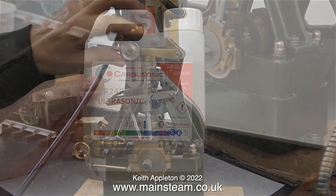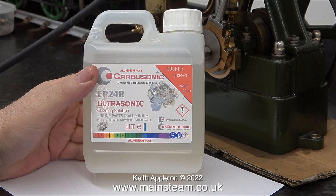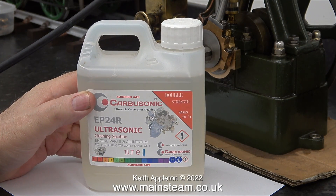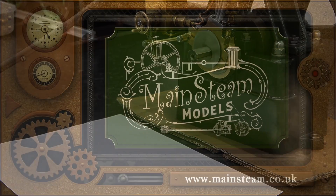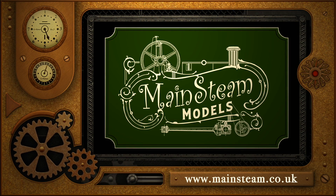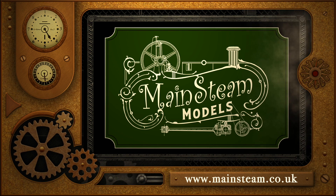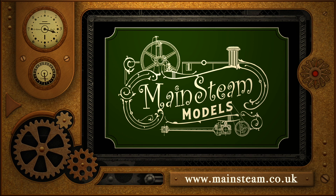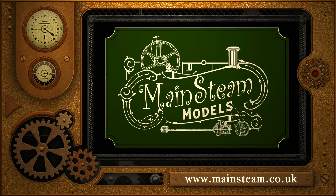That's it for episode one. In the next episode I'll be cleaning the engine using a special solvent called Carbusonic, which I would normally use in my ultrasonic cleaner. Stay safe, stay healthy, thanks for watching and I hope you found it useful. Please take the time to visit my main steam models website and click on the section that says video playlists — by doing that you can find other videos you may like to watch and watch them back to back.